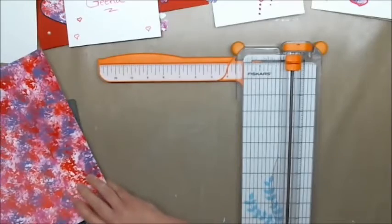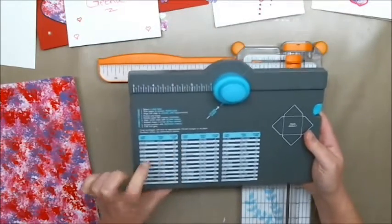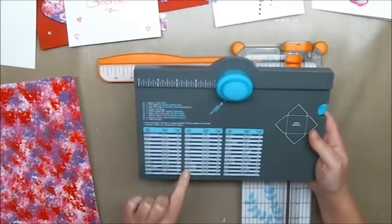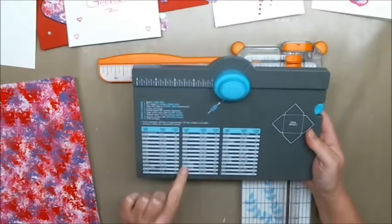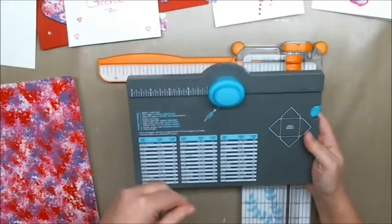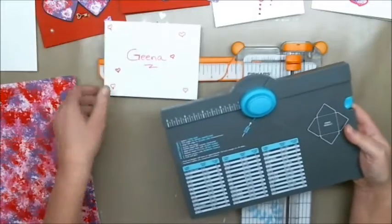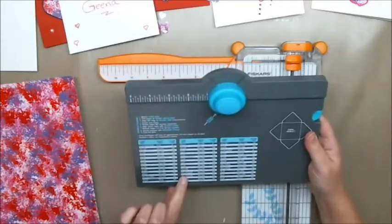The We Are Memory Keepers punch board tells you right on it which sizes you need. These cards are four and a quarter by five and a half, so I'm going to make envelopes that are four and a half by six. There is another size at four and a half by five and a half but that's a little bit too tight and it warped, so I don't mind the extra half inch, especially since these cards have embellishments on them and will be a little bit thicker.